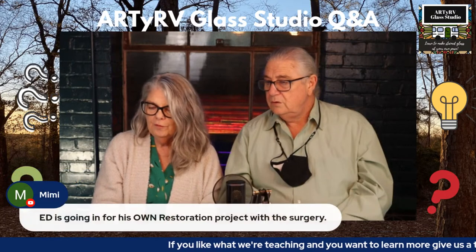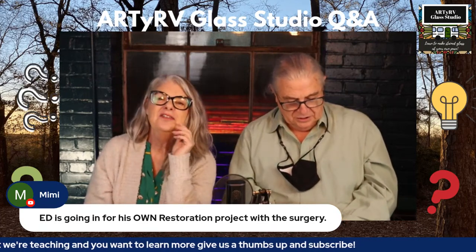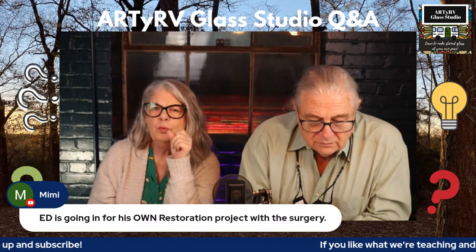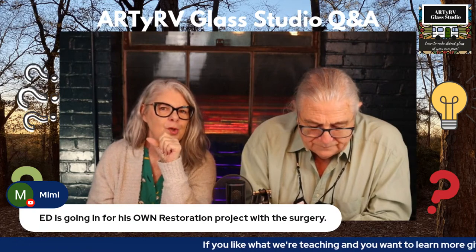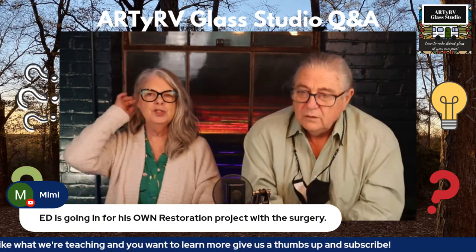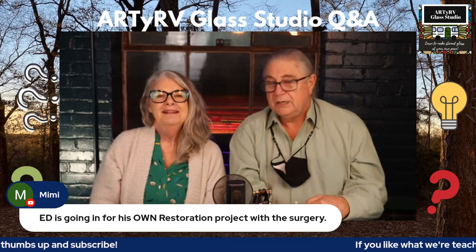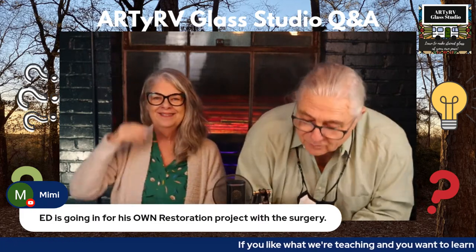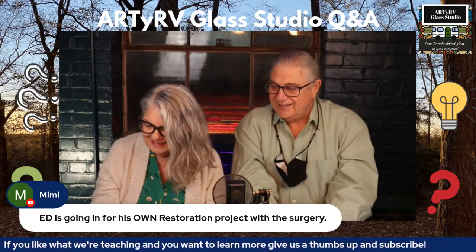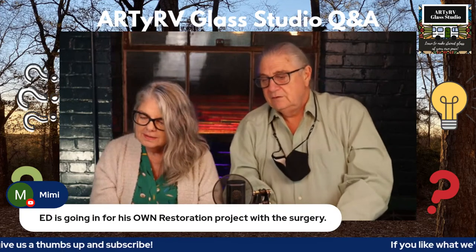Mimi says you're going in for your own restoration surgery — that's right! He's having surgery next Monday, so we probably won't have a live stream that night. I'll post something on the community page so everybody knows he's doing great and when we'll be back. We might do a live stream from the house. And don't forget to ask the doctor if you can play guitar after — just kidding.